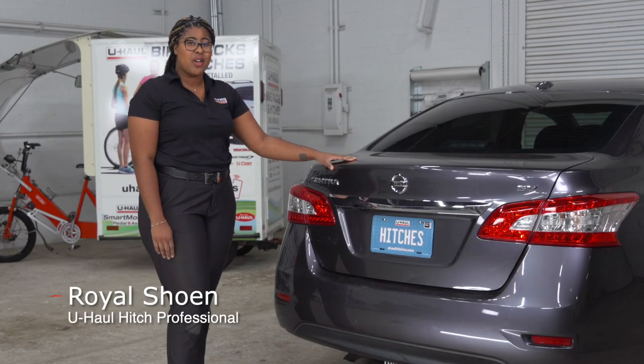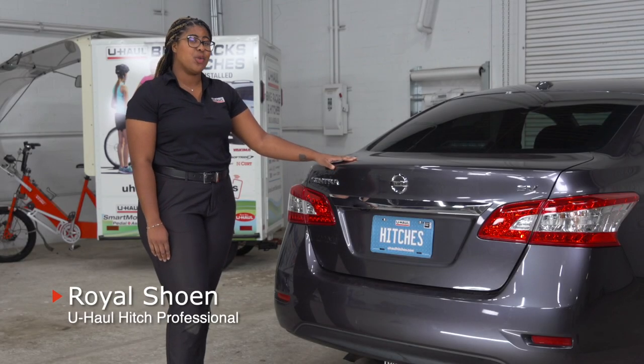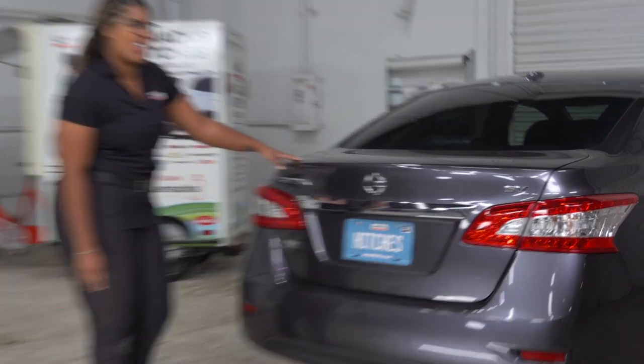Hey guys, if you're planning on towing a trailer with your Nissan Sentra, you're going to need some trailer wiring done. It's required by law. Let's break down the installation process.